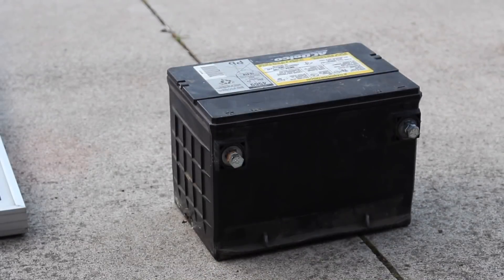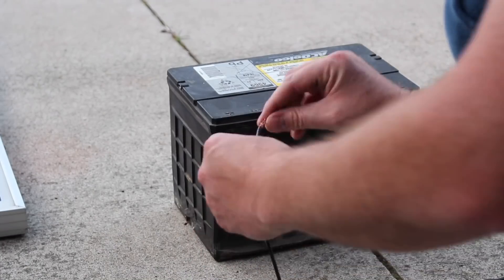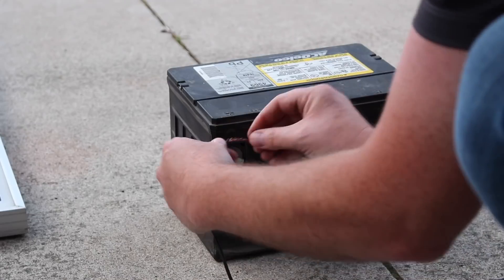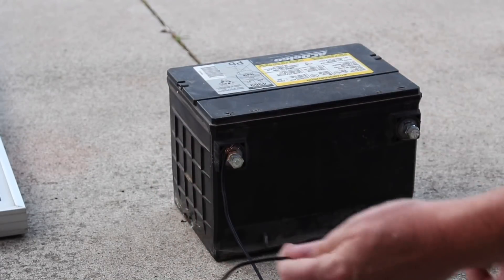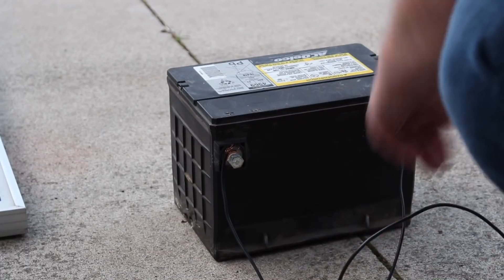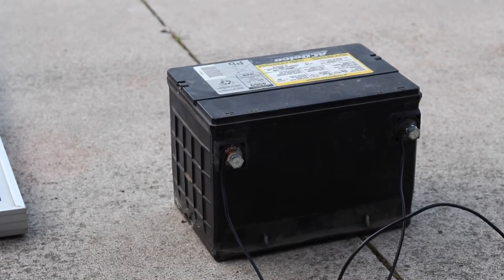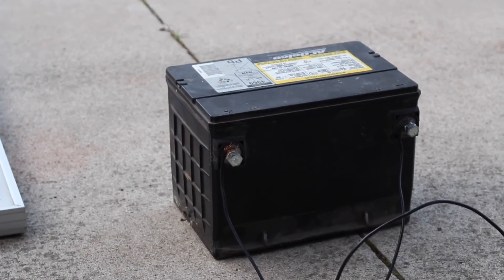Next we want to hook up the positive and negative to the terminals on the battery. Now that we have that hooked up, you'll notice the charge controller has automatically turned on.